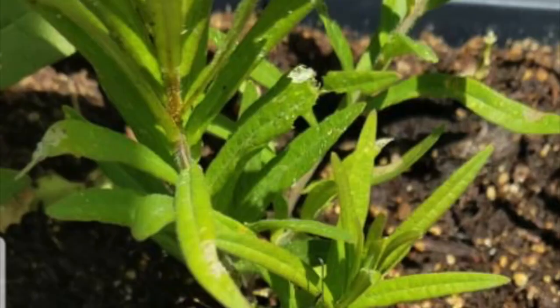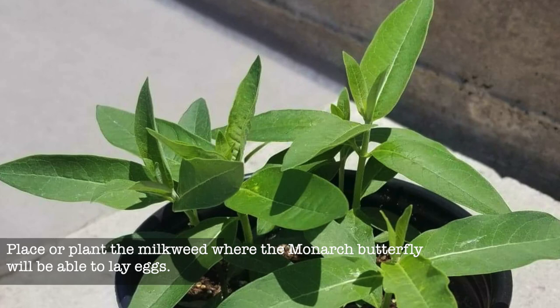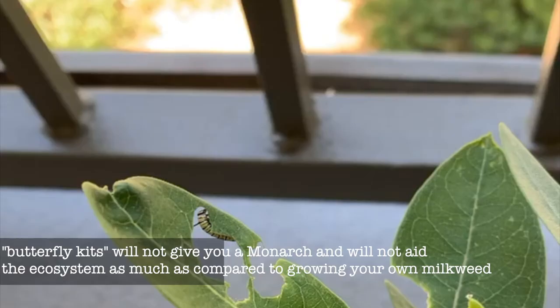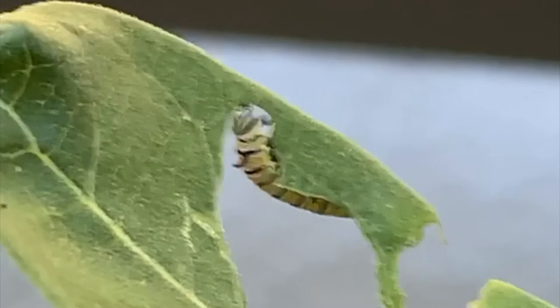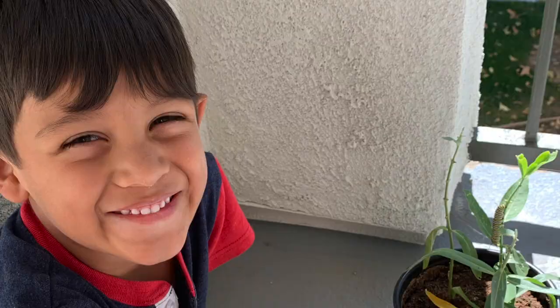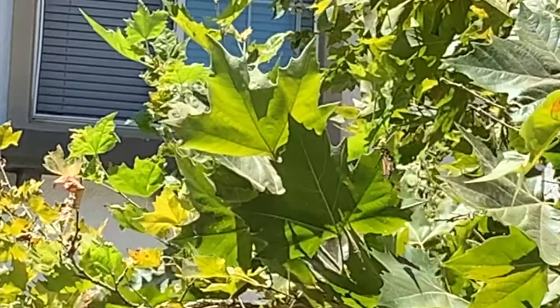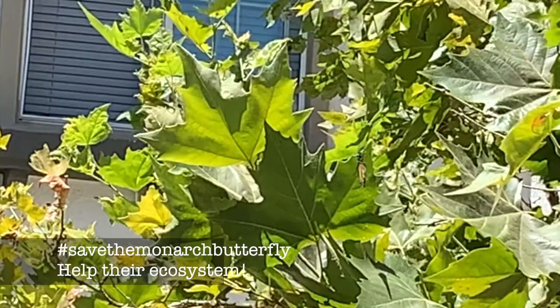Number one thing: grow milkweed. Monarchs will only lay eggs and grow on milkweeds — no other plants. You can buy a butterfly kit on Amazon, but it won't necessarily give you milkweed. I find more value in doing it the natural process so kids can observe how the plants give life to these butterflies. By planting your own milkweeds, you're helping the ecosystem and helping future generations of butterflies.